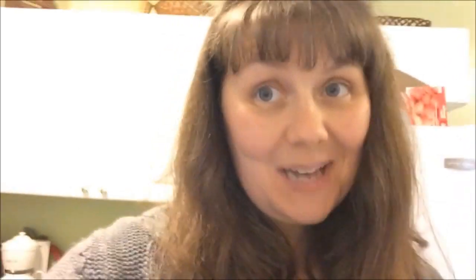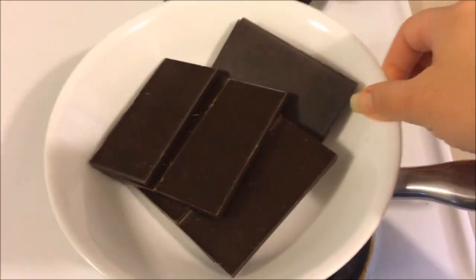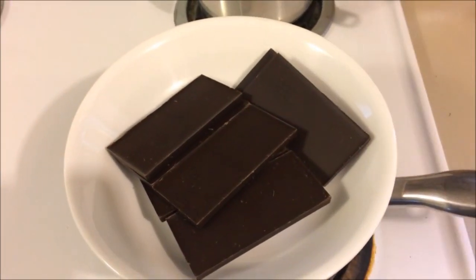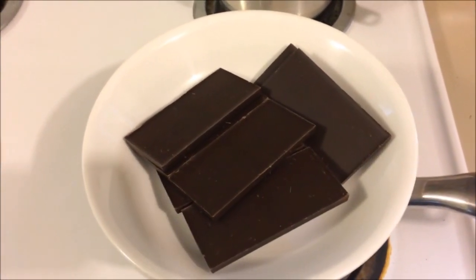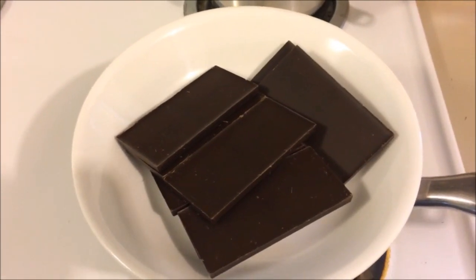We're going to melt some chocolate — I have about 10 ounces of chocolate. I made my own little double boiler: it's just a pan with some water in it and a bowl that's bigger than that pan. We're also going to add a teaspoon of instant coffee into that chocolate while it melts. Then we're going to let it cool down to room temperature before moving on to the next step.